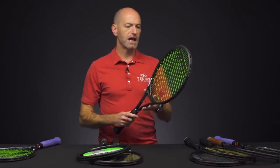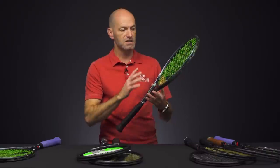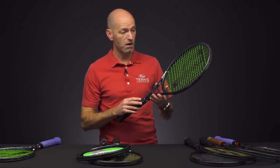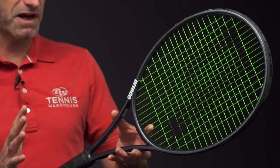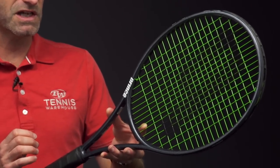Next up, let's look at the ported version of the Phantom 100X. You can see this one has the ports on it. These are some of our hitters that have done a ton of testing with these, and they've been testing really well with the playtesters. This one is 11.5 ounces average strung weight, 7 points headlight, 325 on the swing weight, 60RA.